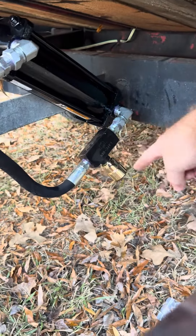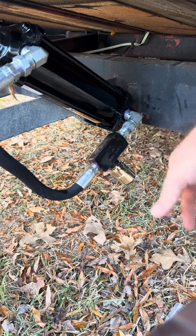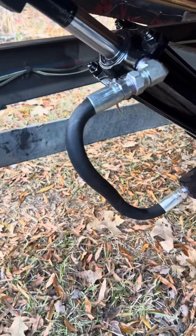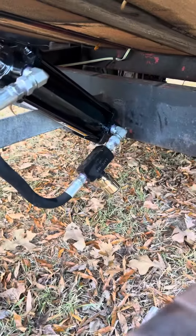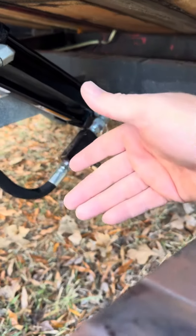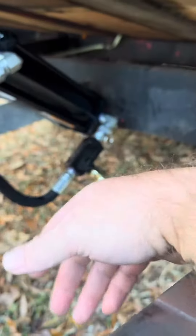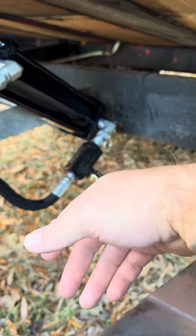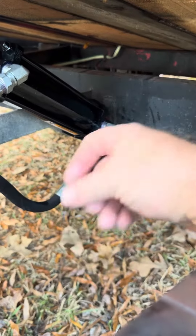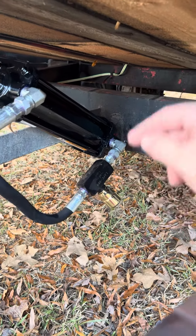This piece right here is a flow control — a variable flow control. So you can screw it in to tighten the amount of fluid that's allowed through it in one direction. You can also loosen it to where there's no impediment of the flow.